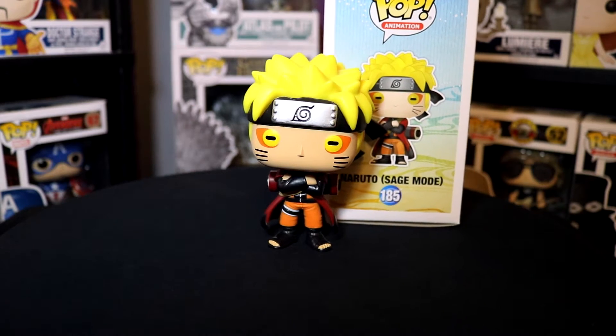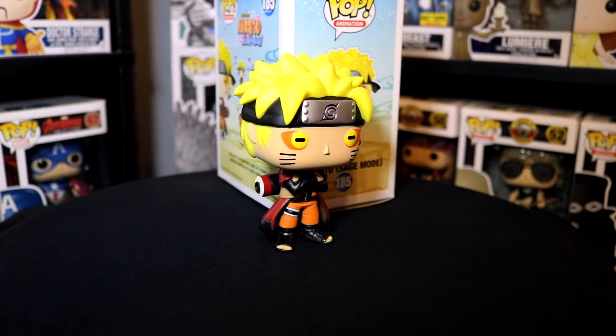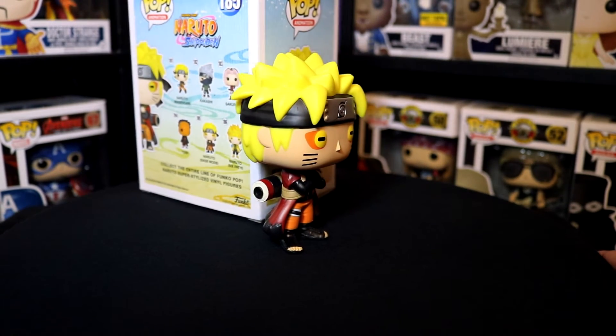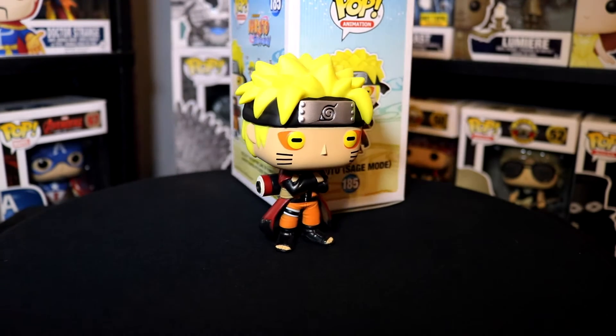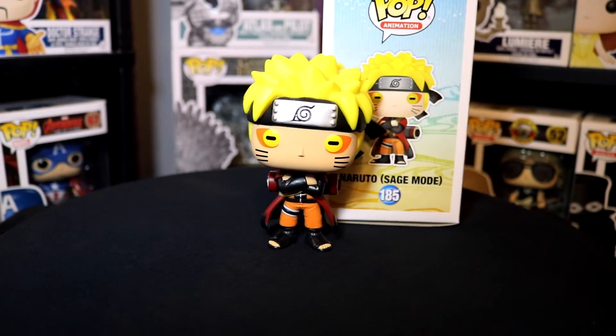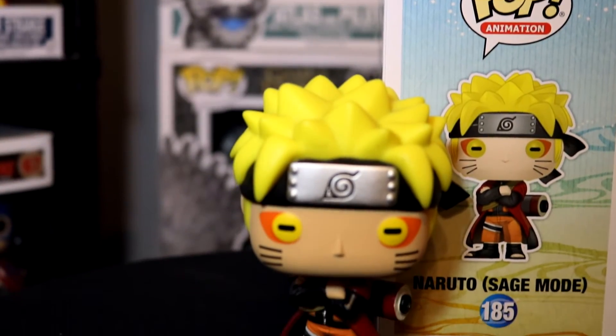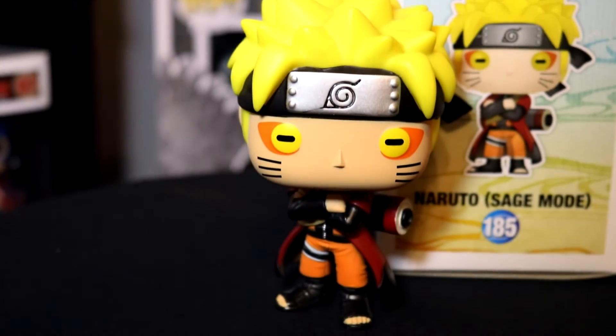Discussing price and how we feel about the figure — this is $12.99, again a GameStop exclusive. You should be able to get it on their website as well as in store. It actually just came out on the 18th, which is the day we're filming right now. Usually GameStop exclusives are pretty plentiful, so you shouldn't have that hard of a time finding this figure.